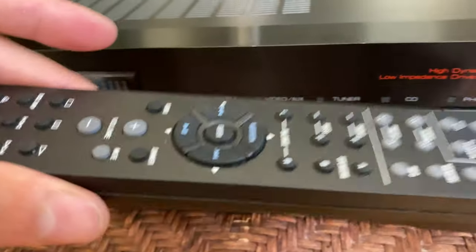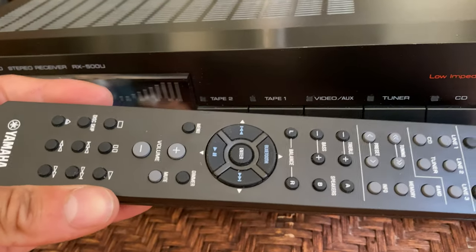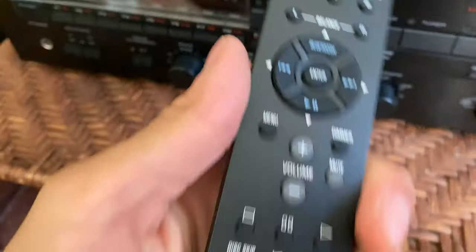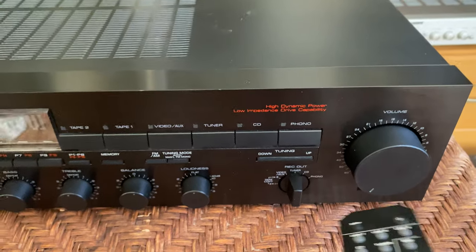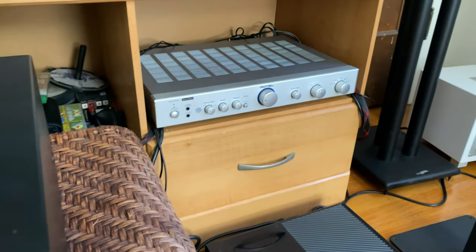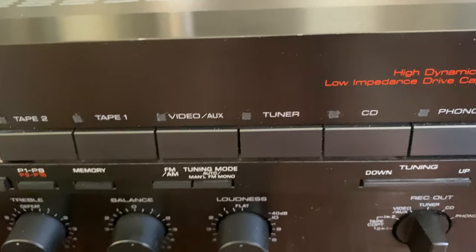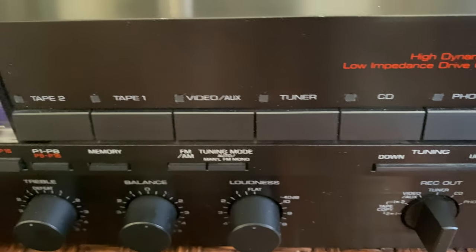This isn't the original remote — I had to find this and test it out. It was in a box of remotes we have, but it's sleek and it works. It's cool: when you adjust the volume, this knob goes up and down — it's a mechanical knob. This thing sounds real good and I'm excited for you to check it out.